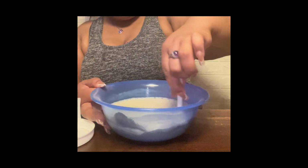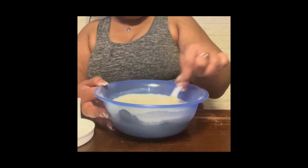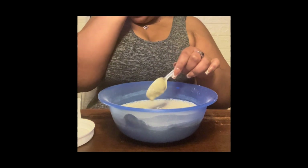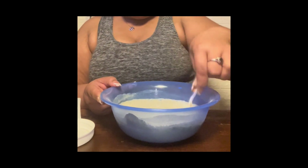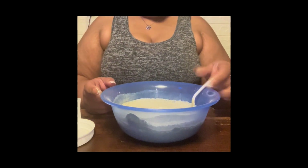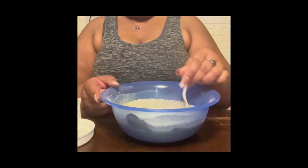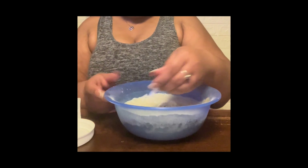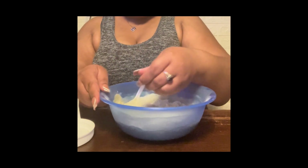I'm going to detangle my hair first and then put the clay mask in. I'm going to spray my hair down with some warm water, take it into sections, and detangle it. Then I'll add in my clay mask. If you need to add some more clay mask, do that — if it's too soupy, just continue to mix it.